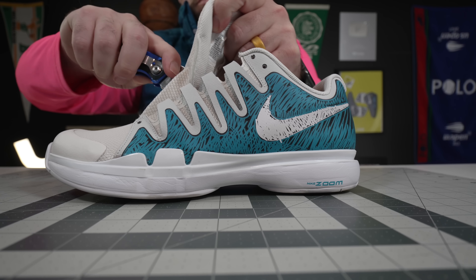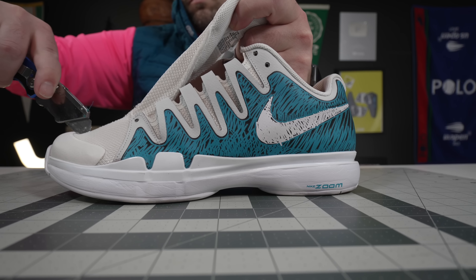The newly re-released Nike Vapor 9.5 is, at least in my opinion, one of the best — if not the best — Nike tennis shoe on the market right now. But number one, why? And number two, is that a good or a bad thing? So let's get into it.